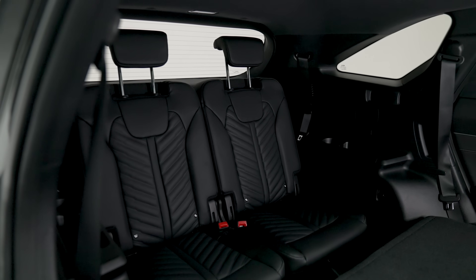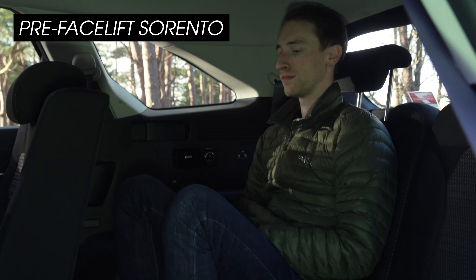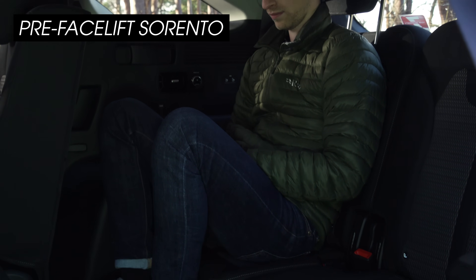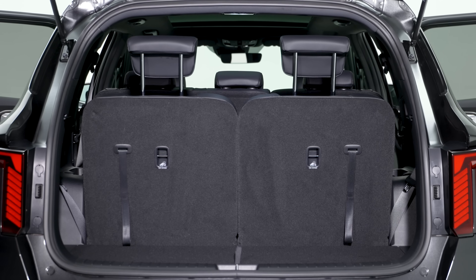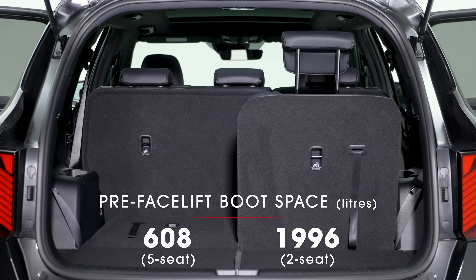The third row is also hugely impressive — there's more space back there than many seven-seat rivals, adults can fit in comfortably, and you can expect a reasonable level of comfort over long journeys. The boot is absolutely vast, and while the technical data hasn't been released yet, there aren't expected to be any changes in load bay capacity for the new model.